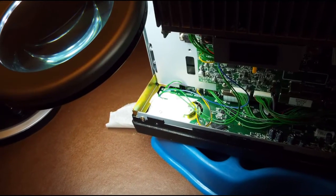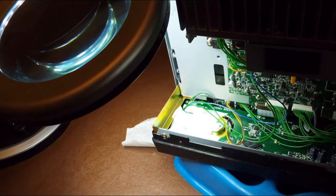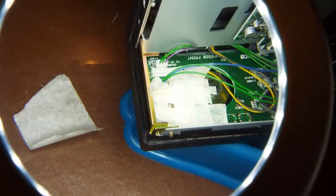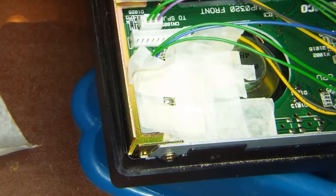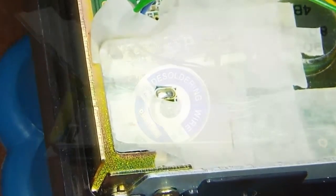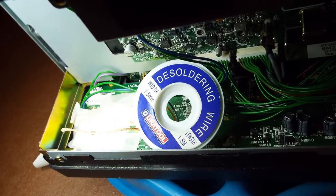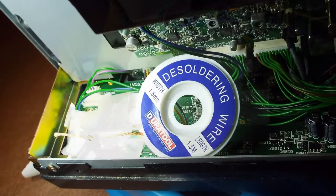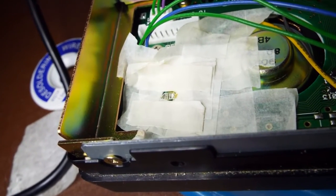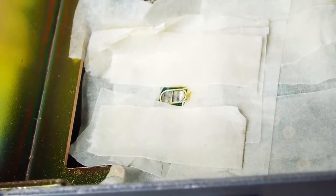As my soldering skills are pretty limited, as is my equipment, I'm not taking any chances here at all. I'm using a little bit of masking tape around this connector just in case I miss with the iron or drop some solder on those other pads. I'm just going to cut it very carefully and gently with a half-heated iron and some solder wick, and hopefully just suck that solder straight off the board.